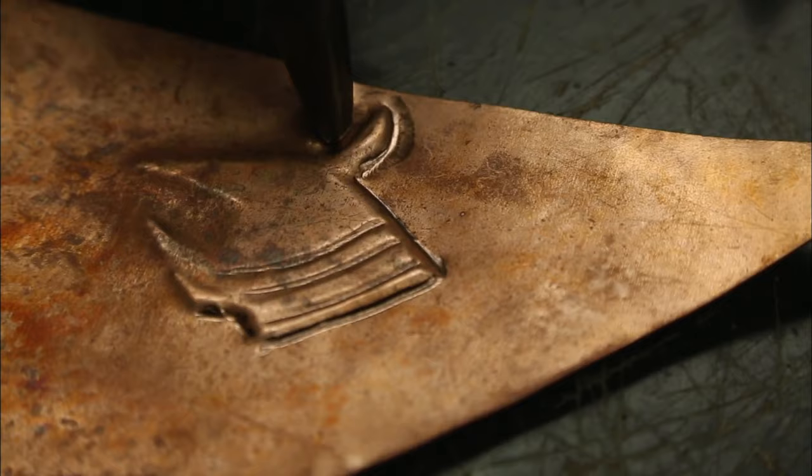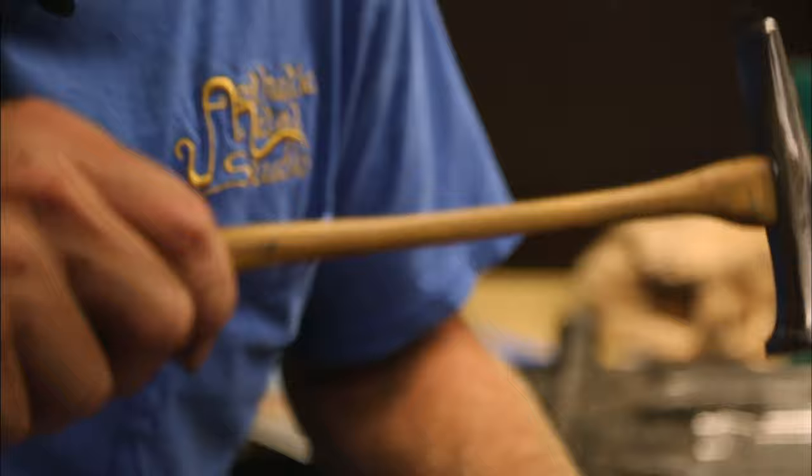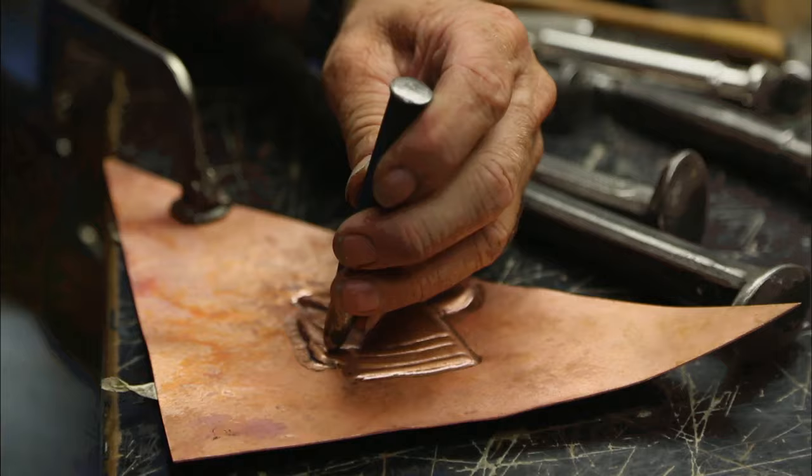And I do repoussé, which is what I currently do mostly. It's just the art of manipulating metal, bringing it forward from a piece of flat metal to a two-dimensional shape.